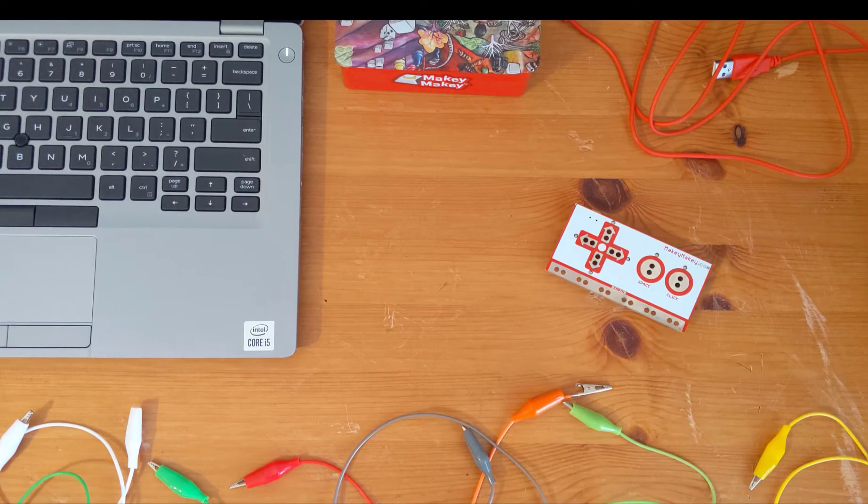Hey everybody. Today we're going to make musical instruments with food out of your cupboard. I call it banana piano.